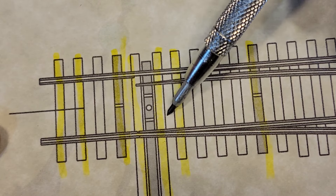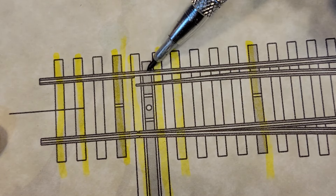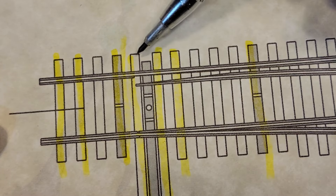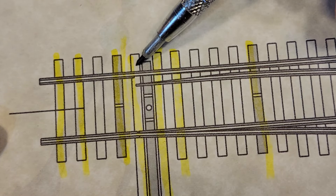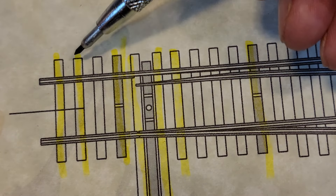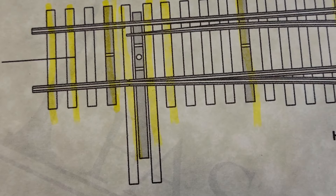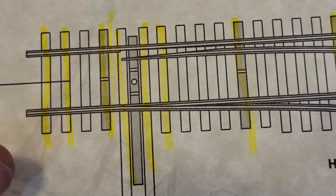Where I've marked in yellow, there are going to be PC ties here, here, and here. This piece in the middle will also be a PC board tie. I want PC ties on either side of it so it's super strong, and I'll probably go multiples at the very end to keep it really strong.